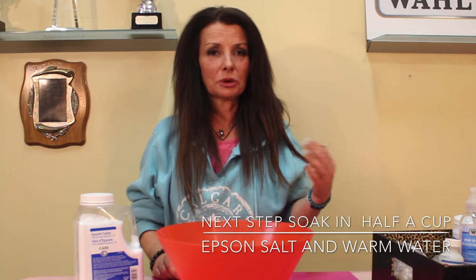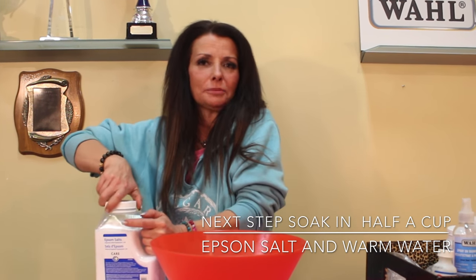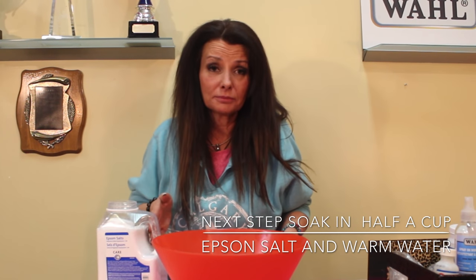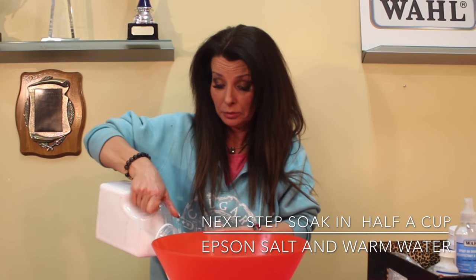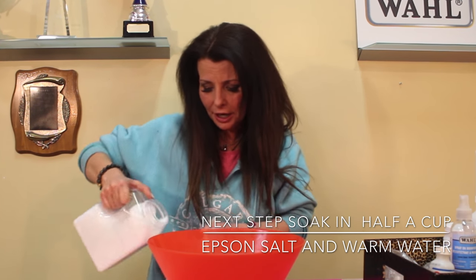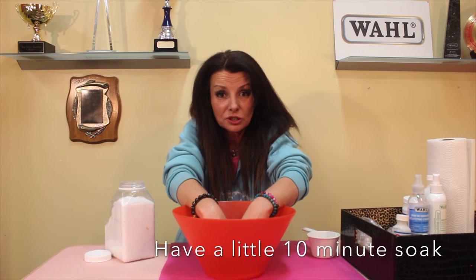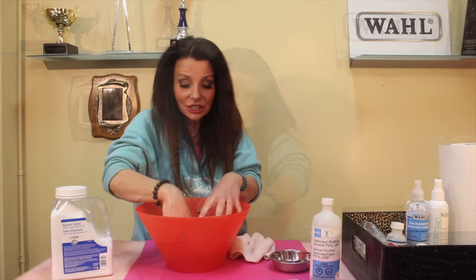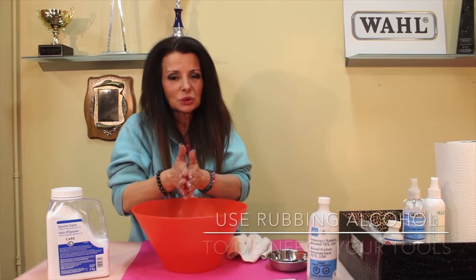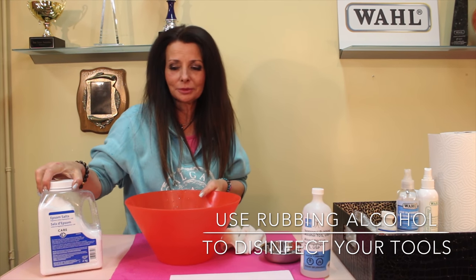The next step is pretty simple and I actually like this part the most — the epsom salt. I use about a half a cup. I made this up myself just to be preventative. I had to. So about 15 to 20 minutes in the epsom salt, and your hands feel fantastic after.